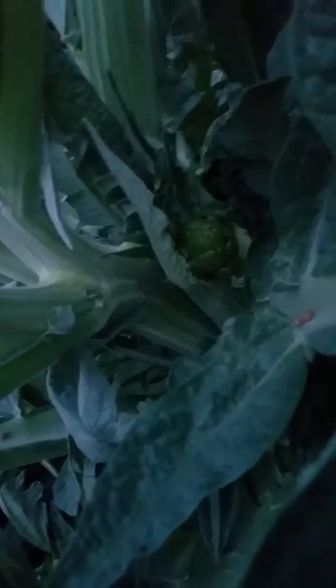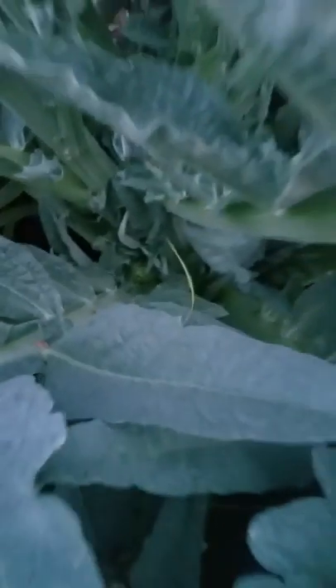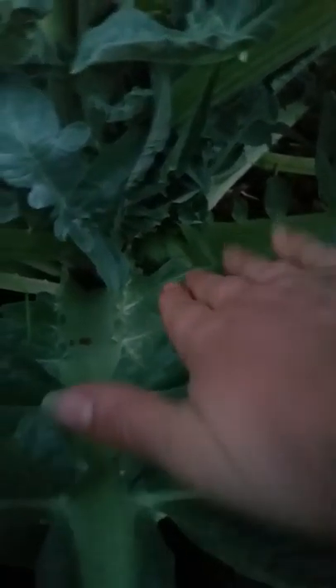And when you come down here more, you see there's another artichoke right there coming off a little side shoot. And if you look over here, there's another little artichoke coming off that side shoot. There's another one down here. So they're all like that all the way around.